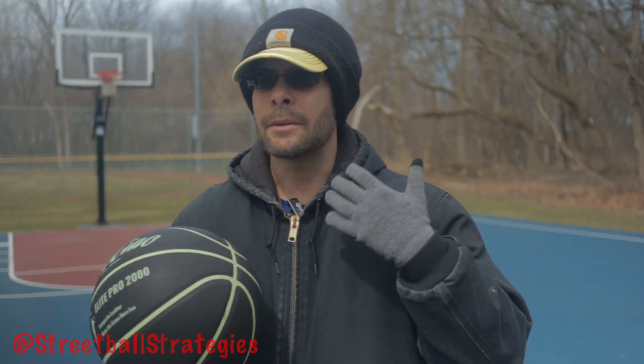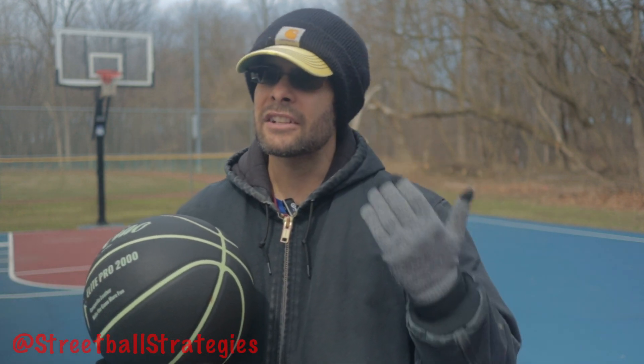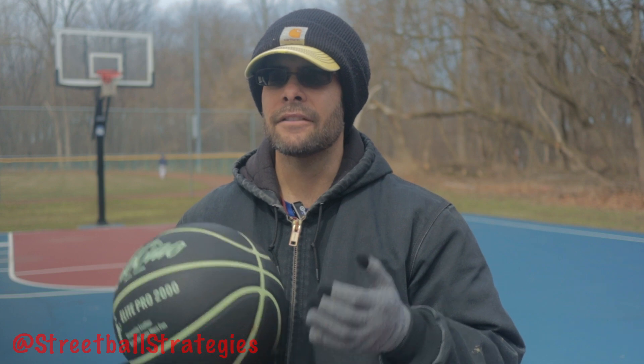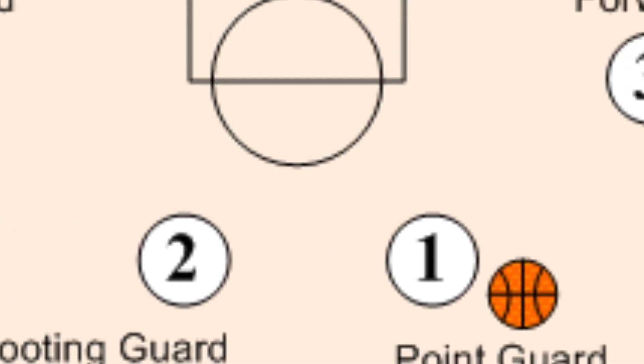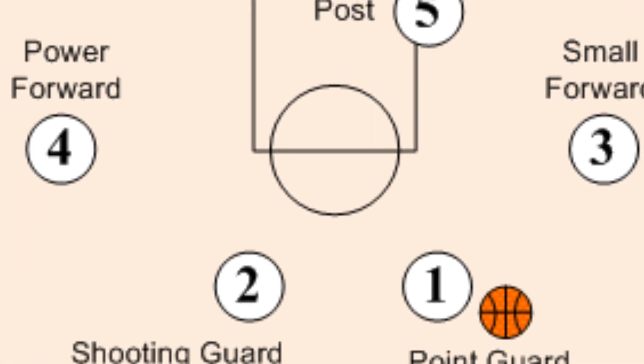For beginners not yet familiar with basketball positions, there are five of them. Going from perimeter players towards the basket: the point guard, who plays furthest from the basket; the two guard, the shooting guard; then the small forward at the three; the power forward at the four; and the center at the five.